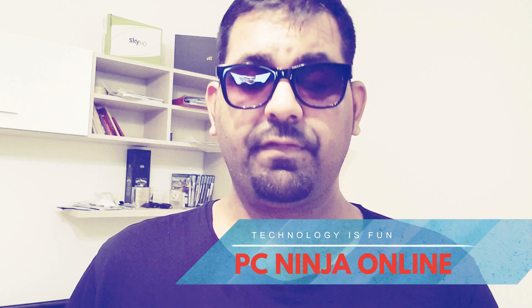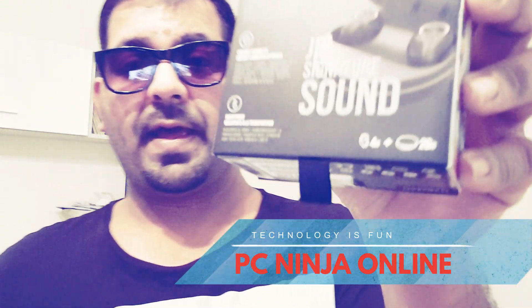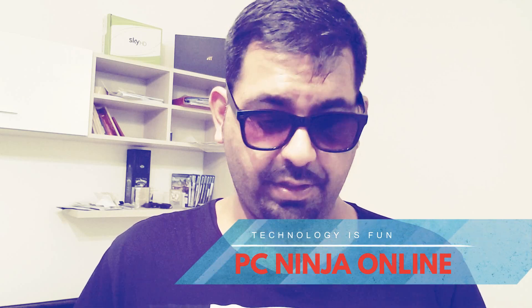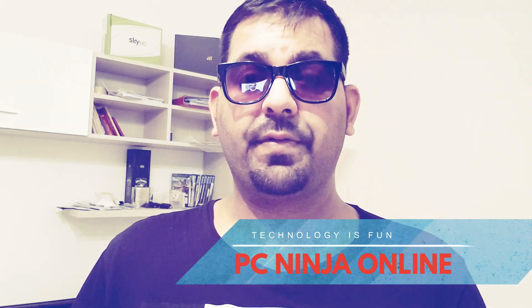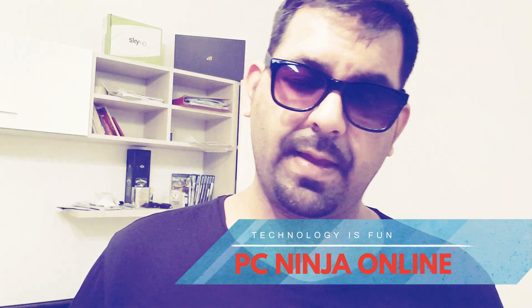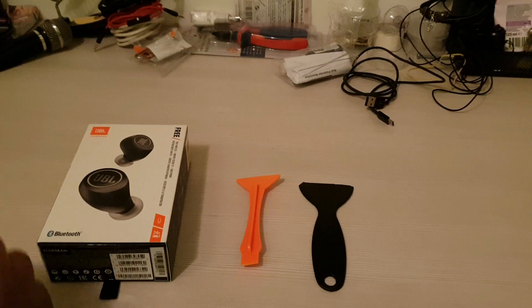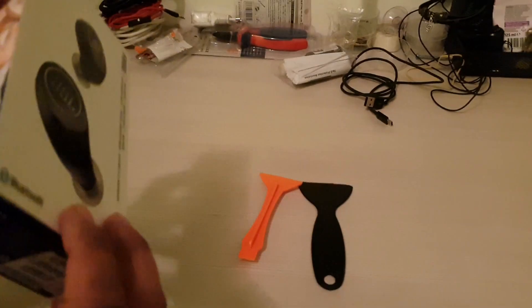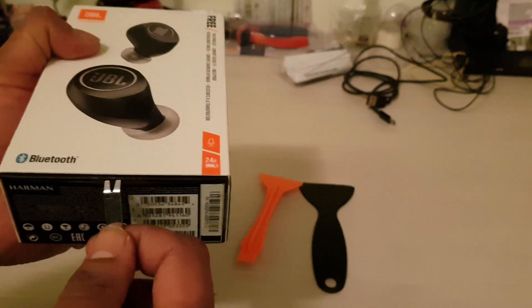It says it has 20 hours of battery time. I don't know if that's true or not — I'm going to use it and show you. Let's do the unboxing and check this product right now. I'm going to open it, show you what's inside, and then check the quality. Once I'm ready I'll open the back.